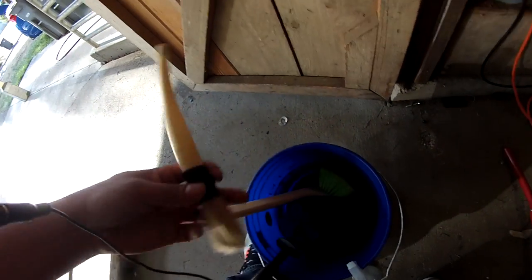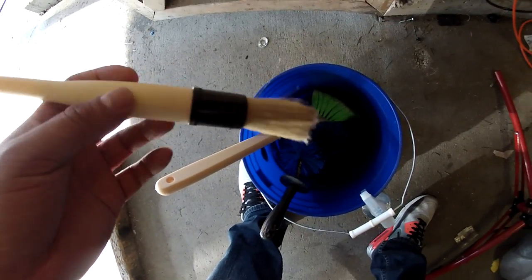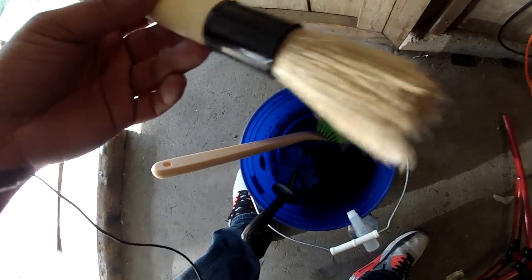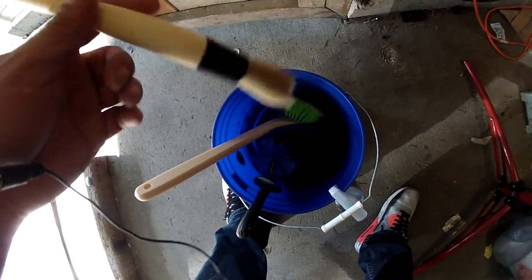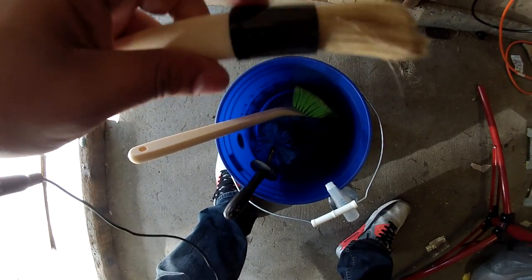And then I got this little brush that I just got from Chemical Guys. I think it's way too soft to rub any hard brake dust off anything — I think it's more of a parts cleaning brush. But the good thing is it's plastic, not metal, so it doesn't really scratch anything.